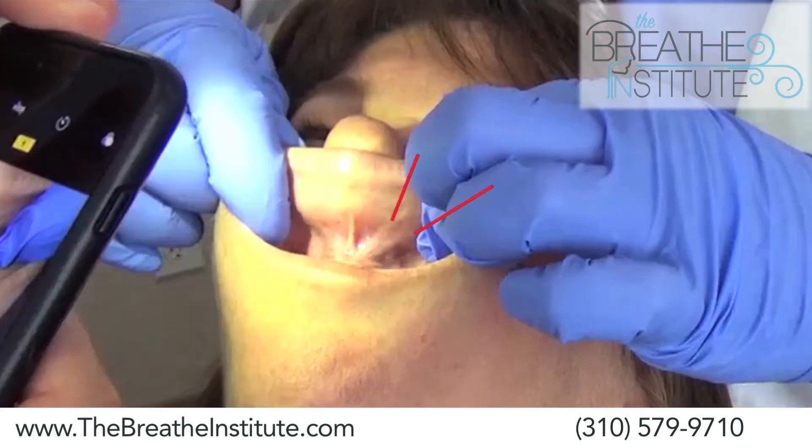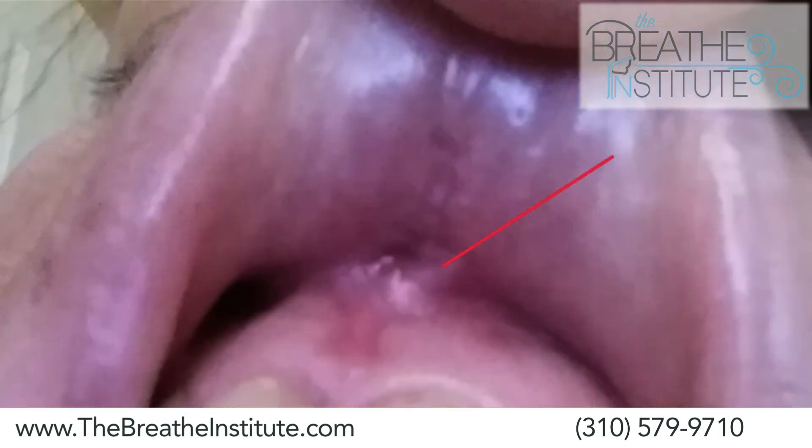This is the same patient at five weeks. You can see there's been a lot of reattachment. This is the same patient after Dr. Zaghi redid the procedure. This is also day 10, and you can see in contrast there is no scar tissue.